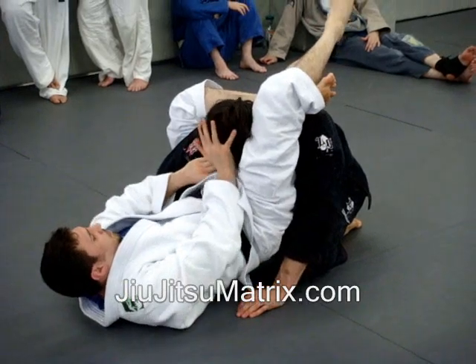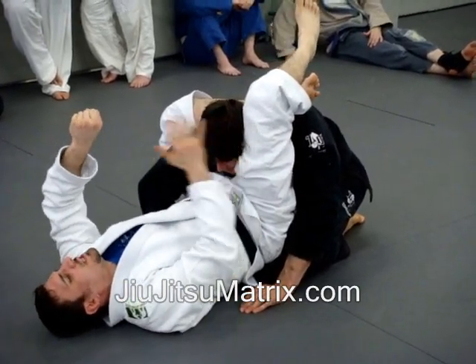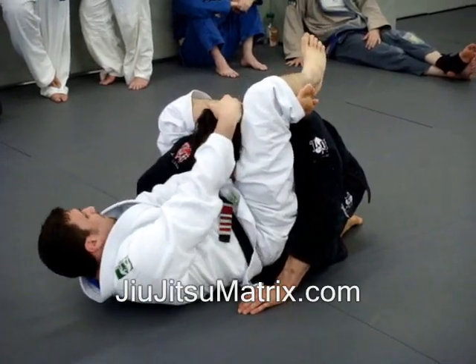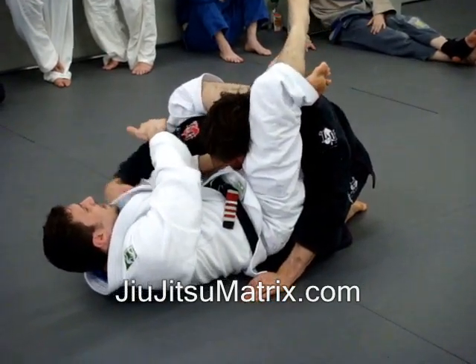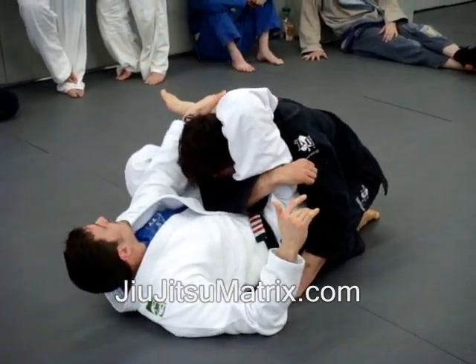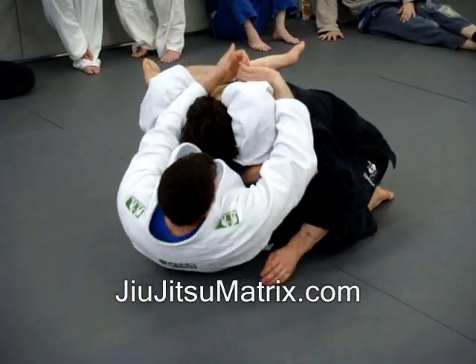Backwards triangle, I bridge my hips, push, start trying to choke it here. My fingers are in the collar and I'm pushing these two knuckles in the collar. I'm going to try to tap him this way. He takes the arm out to defend — dragging, stepping if I need to, to make a good angle on the triangle. And then I get it.